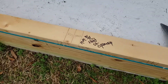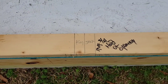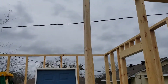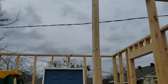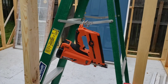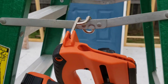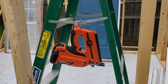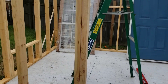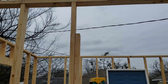The long stud is the king and the short one that holds up the header is the jack stud — the jack holds up the header. The Paslode framer and finish nailer has that wonderful little hook you spin around so it hooks on the side of your ladder. I've got the king stud on the left and the jack stud on the right, and the header is going to sit on the jack stud.